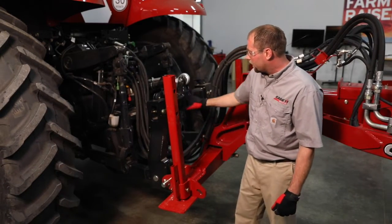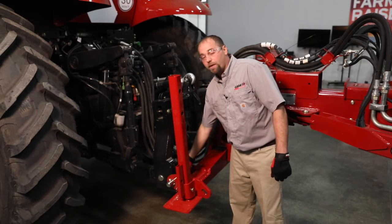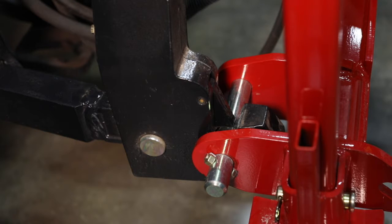When we go through, we connect up to the three-point coupler on the tractor. We're going to match up whether it's Category 3 or Category 4. We offer bushings that come with the planter that go on here for Category 4 hookups.